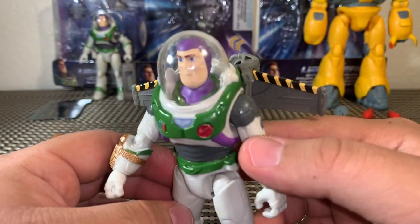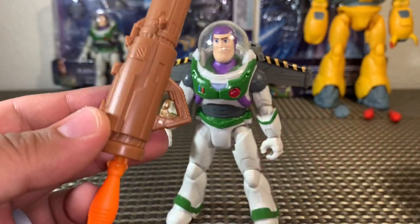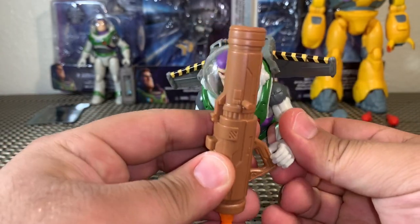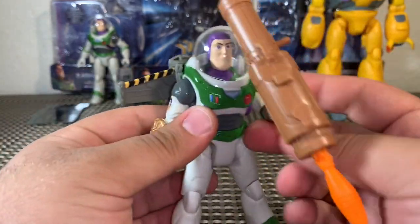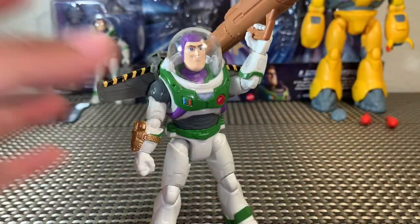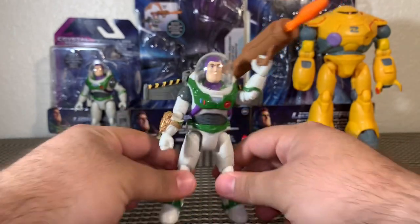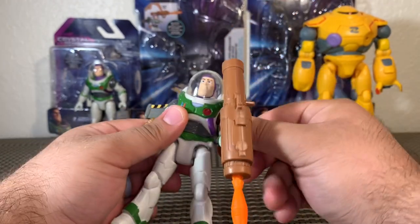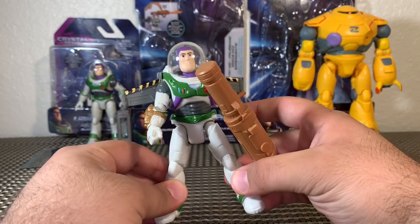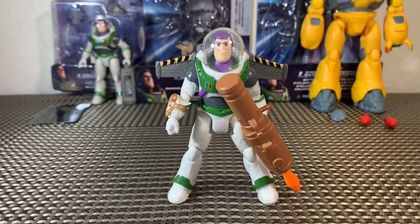He's got that standard helmet and it looks really good and sharp. I can't commend them enough for how well these helmets came out. Buzz comes with a rocket launcher — this really takes me back to the days of Buzz Lightyear of Star Command where Buzz had all kinds of guns, gadgets, and bazookas as part of Star Command's arsenal. You get Buzz, the jetpack, the bazooka or rocket launcher, the wings, the helmet, and the laser gimmick — an awesome piece.